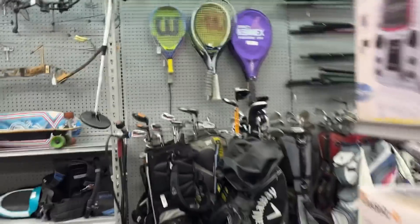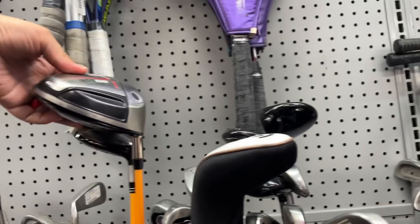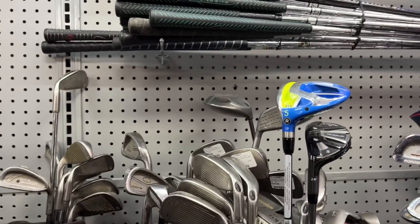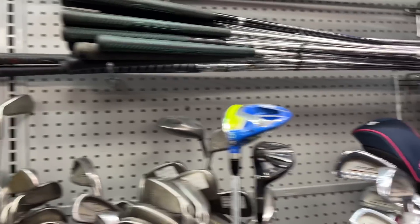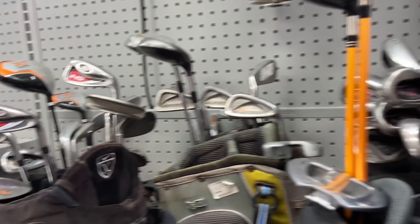Looks like they got a bunch of clubs. Usually they have the good ones up front. Let's see if there's anything good back here. Got a Titleist 907 D2, Callaway X20 — they always have good stuff. Got the lefty Nike Vapor, that's still in here. They've had that for a while, I might be able to get a good deal on that. Callaway Big Bertha's over here, X Hot wood set, Tommy Armor 845s. Don't see any prices on them, usually they have big stickers.